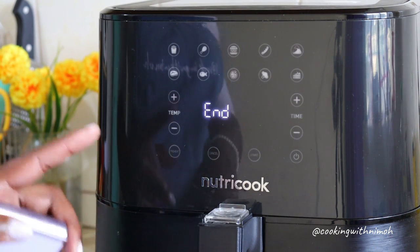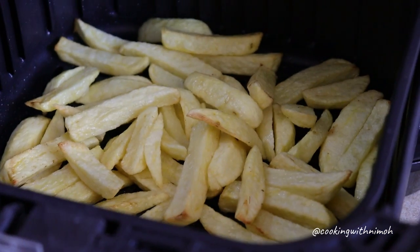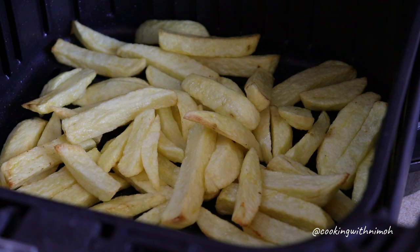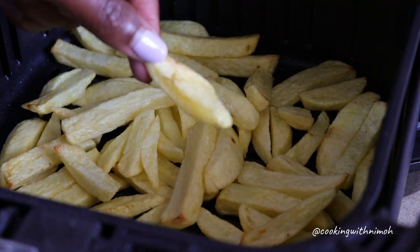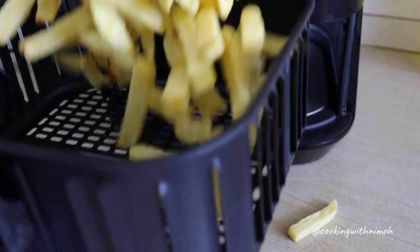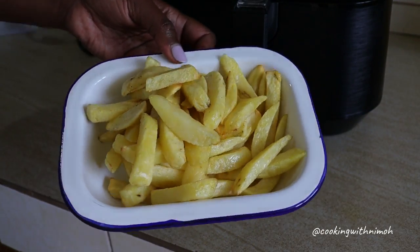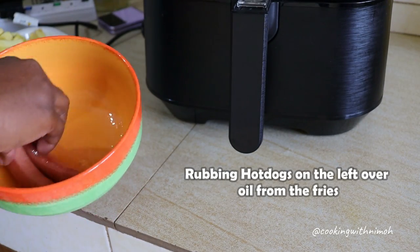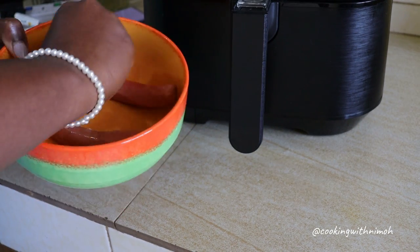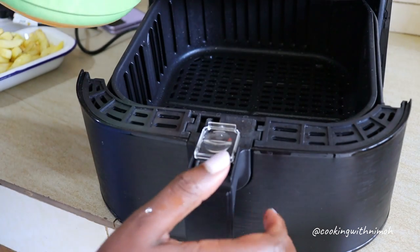The fries are ready — let's see how they look. Wow, they look so good! They look like normal fries. I'm going to serve these with hot dogs. I'm going to add the hot dogs and get them oiled up, then throw them into the air fryer.